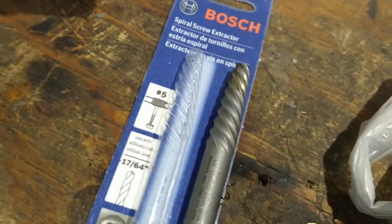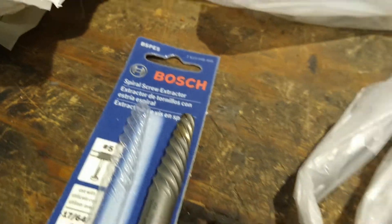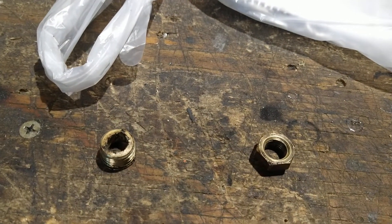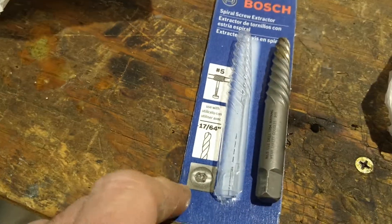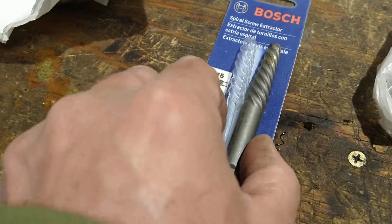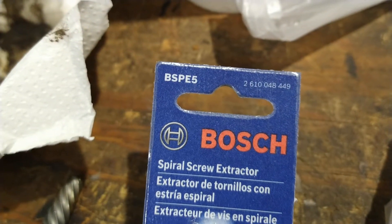This is from my local Big R - they'll have it anywhere. It's a spiral screw extractor. For this size on a GM small block, the part number is BSP E5. Of course you'd drill first and then use this to extract.